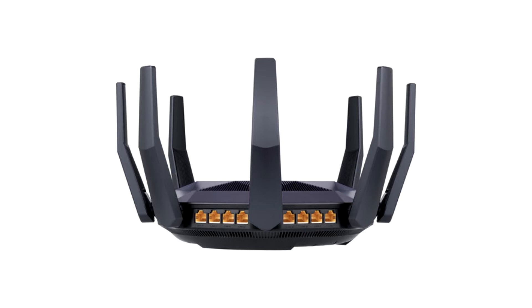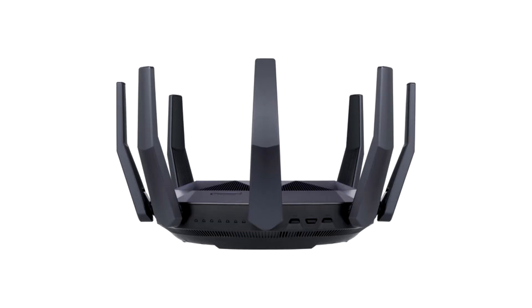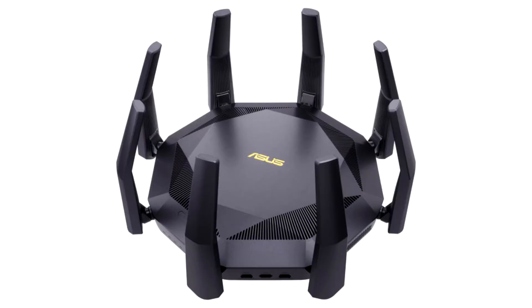On the wireless side, you get an 802.11ax Wi-Fi 6 setup with up to 4804 Mbps over the 5 GHz band, plus up to 1300 Mbps over the 2.4 GHz band.